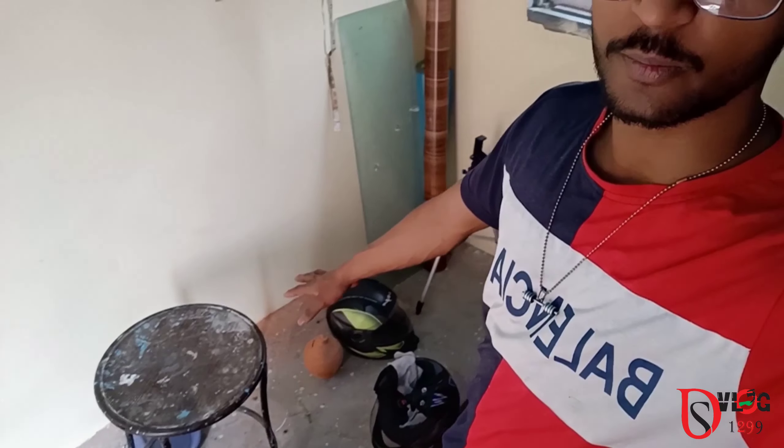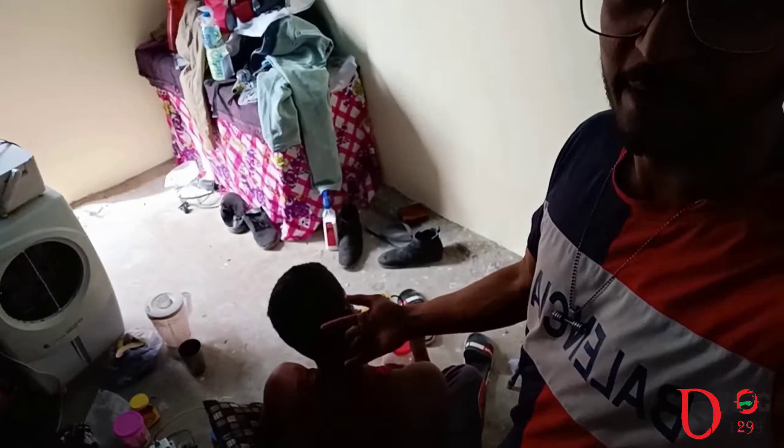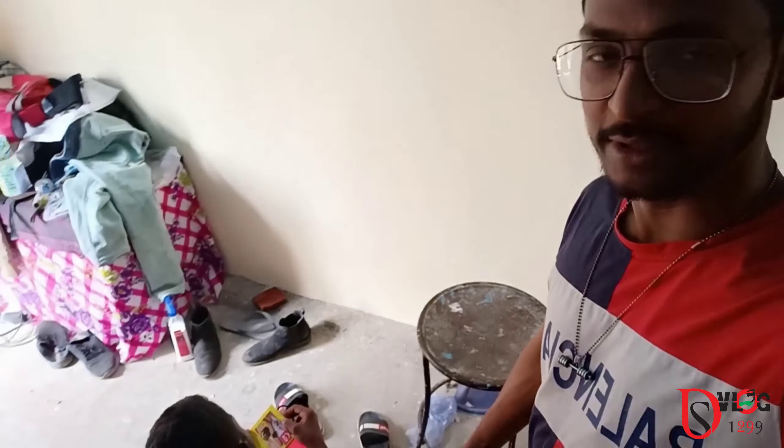Hello everyone, welcome to YouTube channel DSBlog 1299. Today's program is that we have to put all the water under the water, and we will help our little brother, Mamey, Sandeep.